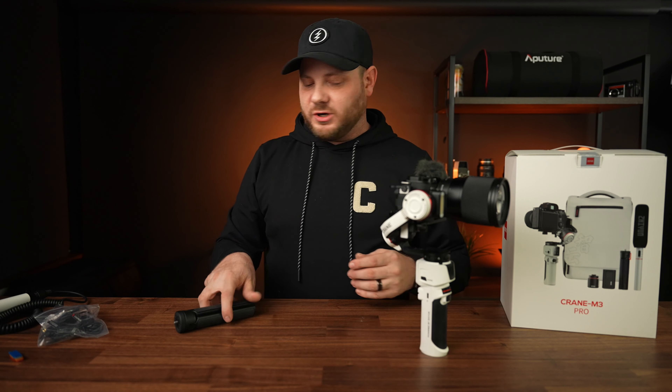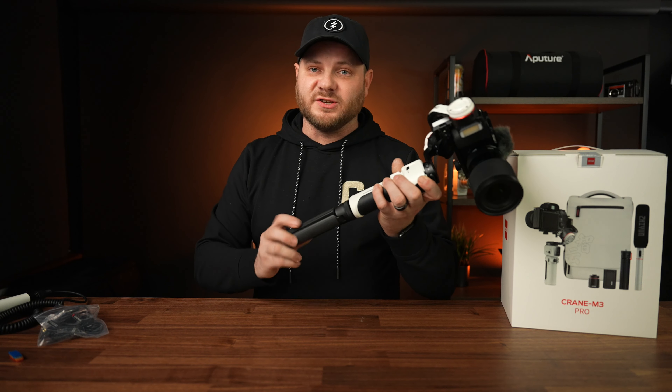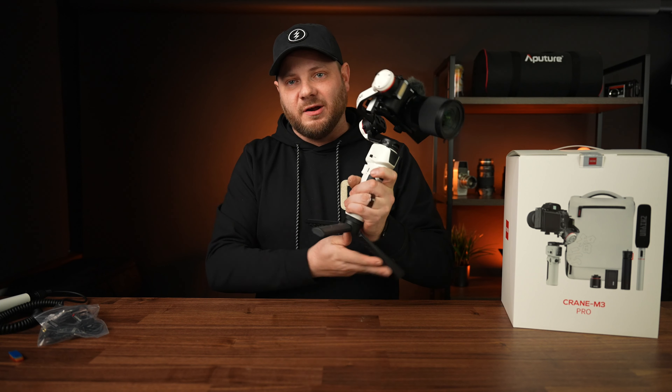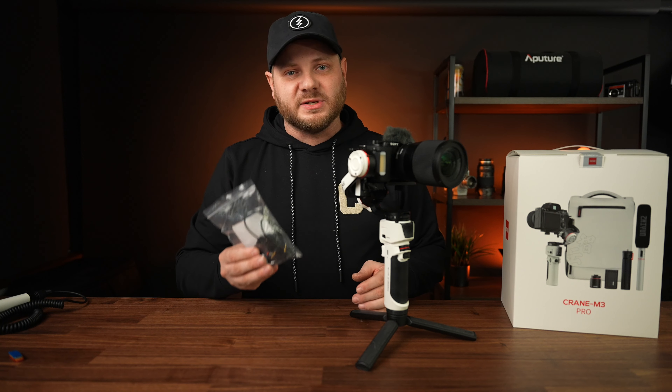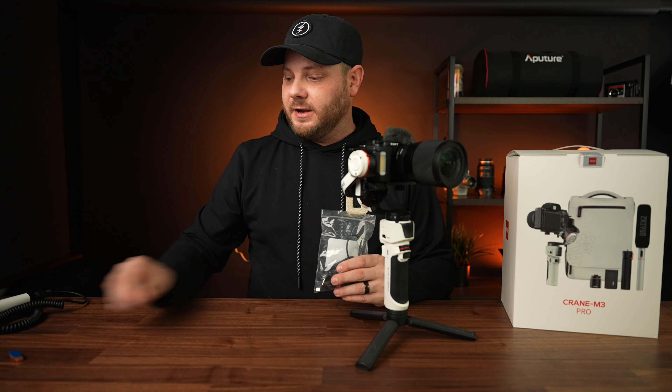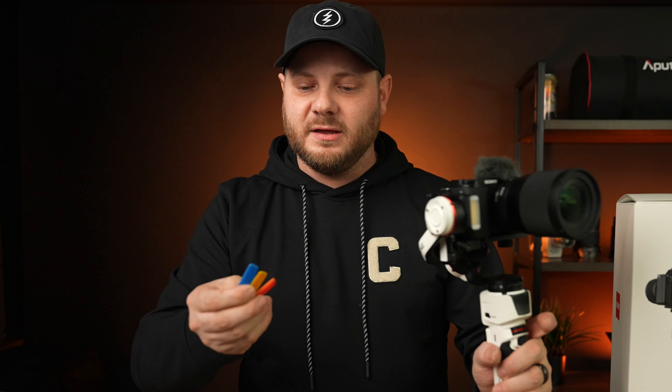With the standard kit you get the gimbal itself and a little tripod extension you can screw onto the bottom to give you more grip and let you set it down on tables easily. You also get a bag of cables to connect the camera to the gimbal for camera control, which works on most cameras — check their website for the compatibility list. Inside you also get four gel packs for the built-in light: red, orange, yellow, and blue, which stick on magnetically. The standard kit comes in a styrofoam case.